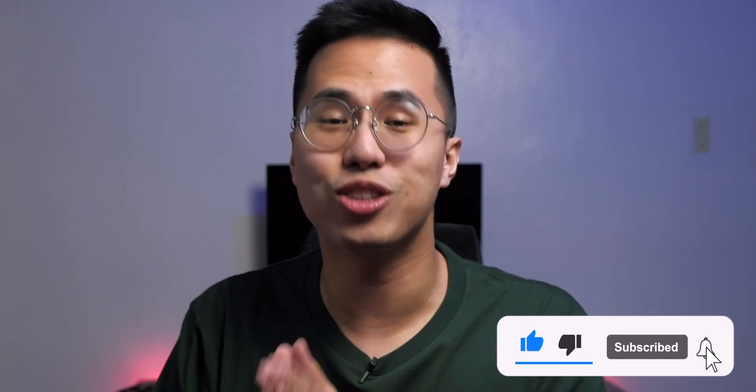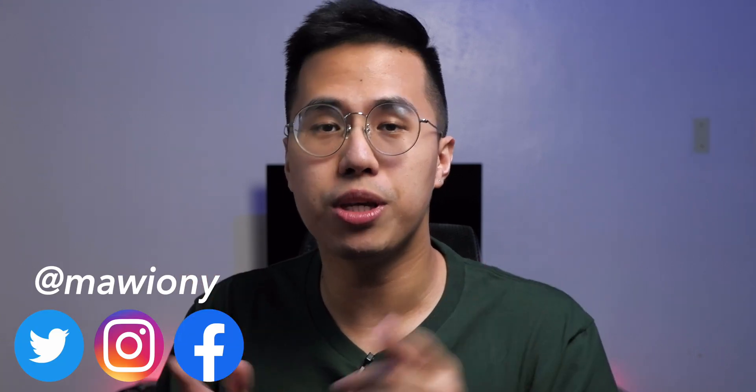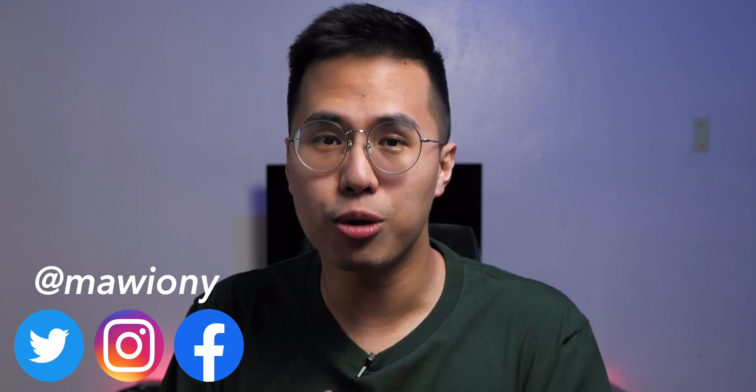I hope this video has been educational for you guys even if you're not participating in the giveaway. I hope you can share this video because I'm trying to grow my channel to 10,000 subscribers and your support helps a lot. Shout out to LG for following me on Instagram — if you want a shout out too, follow me on Twitter, Instagram, and Facebook at Maoyoni. I also have other educational videos such as where to buy the cheapest iPhone, when is the best time to buy an iPhone, and more. This has been Marjan, your technology friend — see you in the next video.